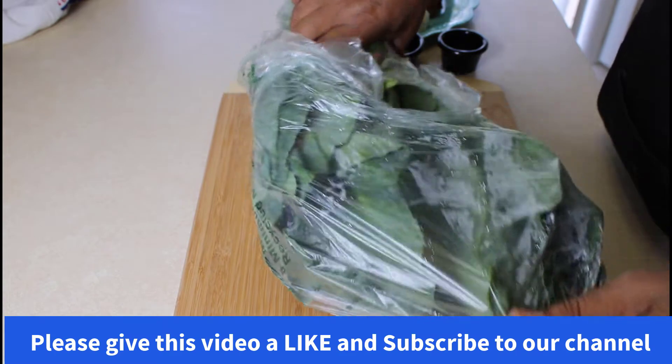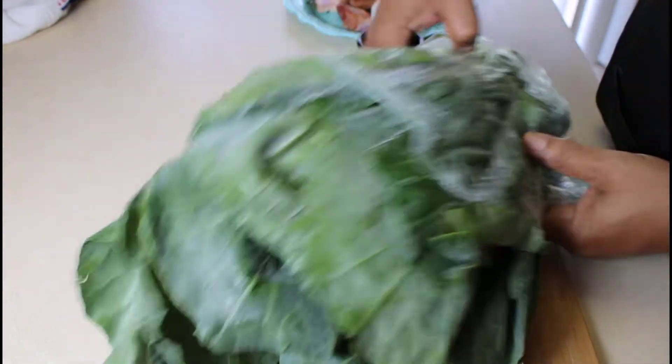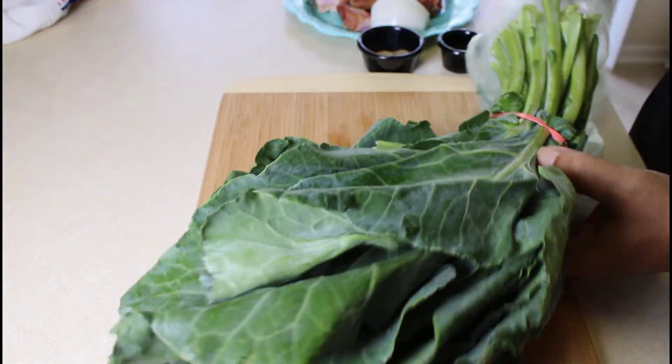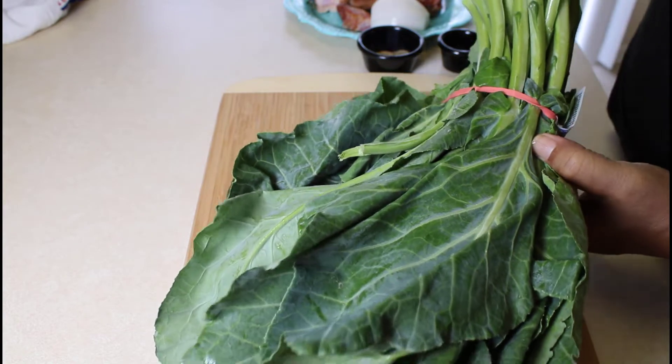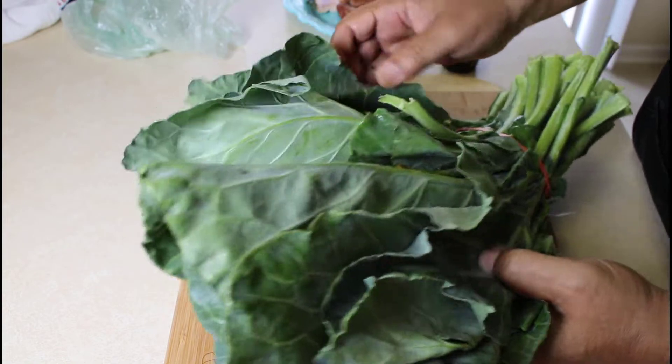What I have here is a nice bunch of collard greens that I just purchased at the market, and as you can see they're very large green leafy vegetables.